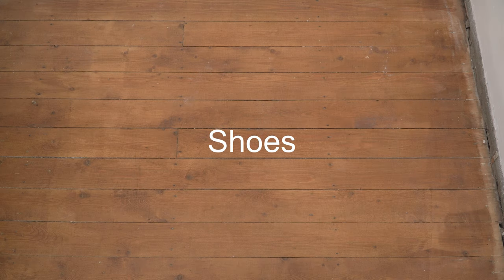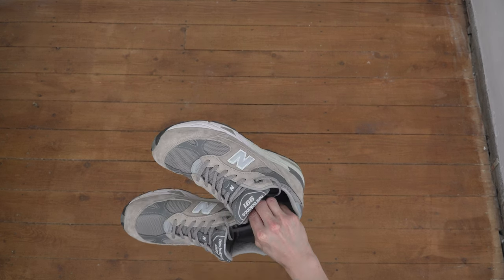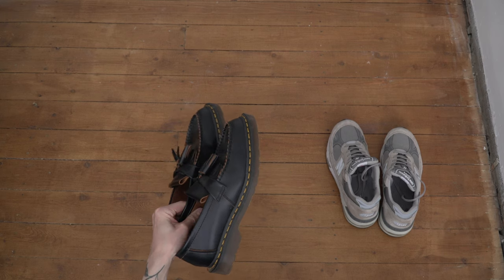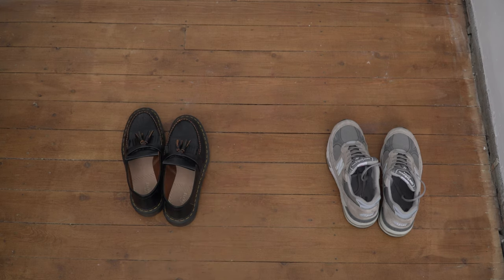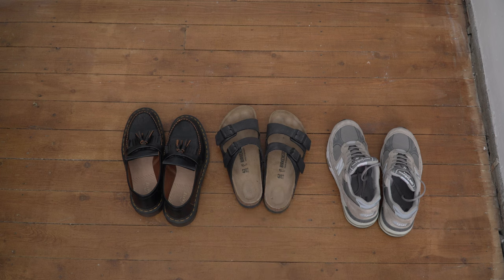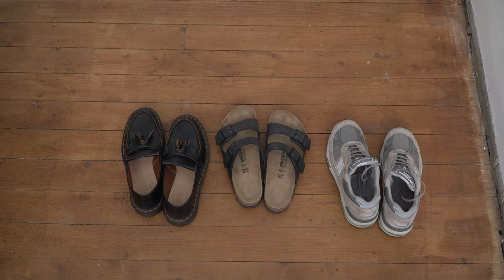For shoes, I think you can get away with three pairs. First are your casual everyday shoes — I've gone with New Balance 991s, which are so comfortable and that grey colour goes with absolutely everything. Second, a smarter pair for evenings out: I've got the Doc Martens Adrian loafers, which look great and are super comfortable. The third pair is something you can easily slip on and off for the beach, pool, or hotel — I've gone for the Birkenstock Arizonas.